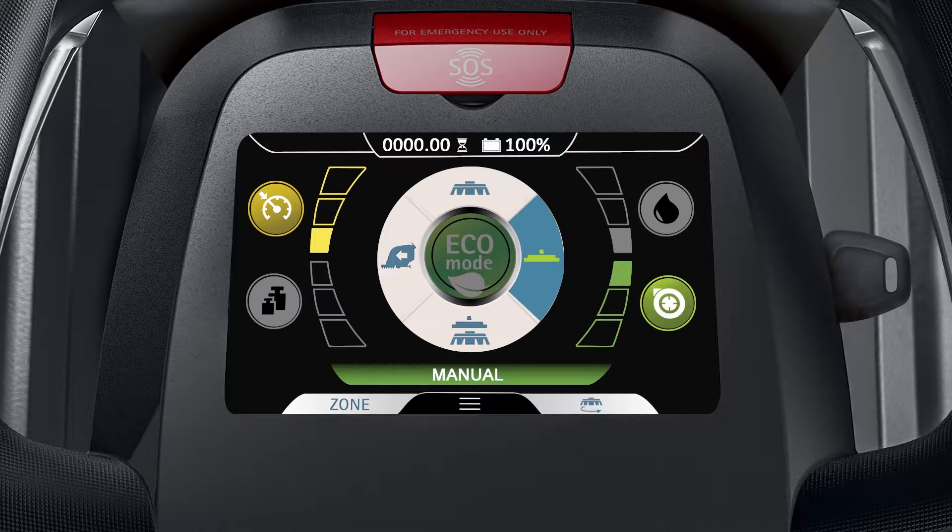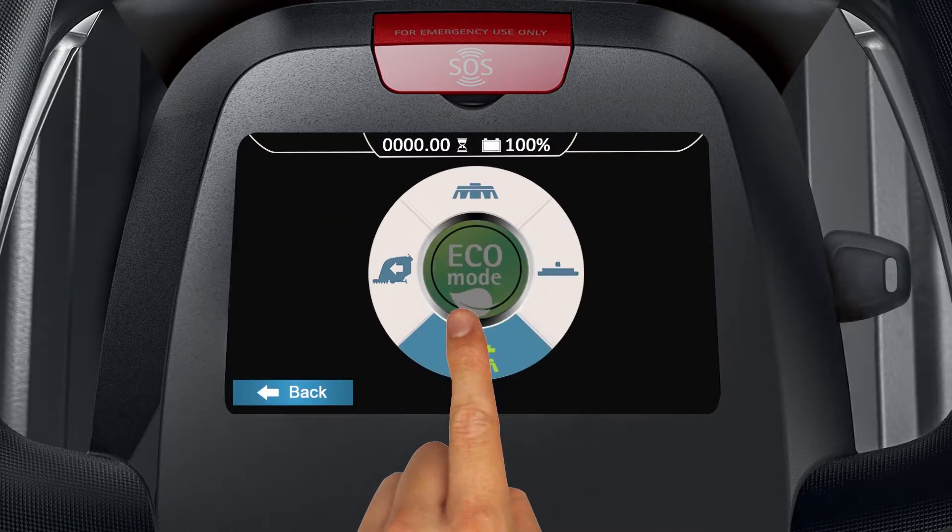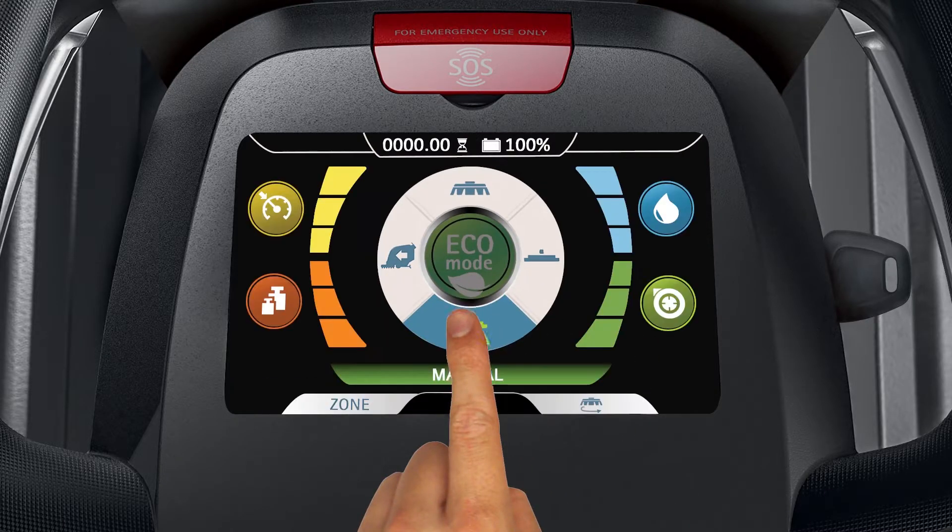When activating ECO mode from a manual mode, only the settings available for adjustment in the machine's current manual mode will change to ECO mode levels. To activate full ECO mode, be sure to tap and confirm the scrubbing and drying mode first.